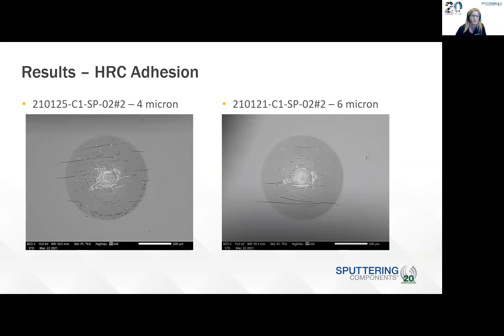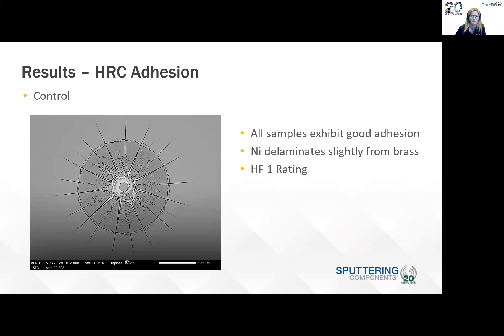For the Rockwell adhesion, this was more of a qualitative test rather than a quantitative test. The left sample is the four-micron and the right is the six-micron, and it's clear that the six-micron showed better adhesion. For the control sample, it's a pretty interesting picture — you can see cracks, which might be due to more stress in the film from the chromium. There's a clear difference between the mode of failure for the control versus the sputtered films. All samples exhibited good adhesion, and the white area visible is probably nickel delaminating slightly from the brass, but they all passed the test.